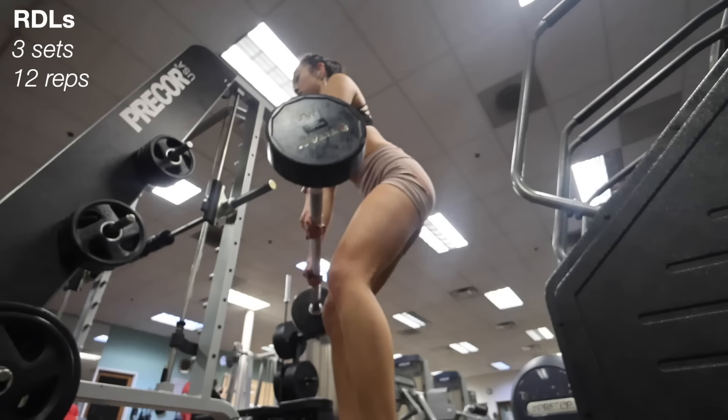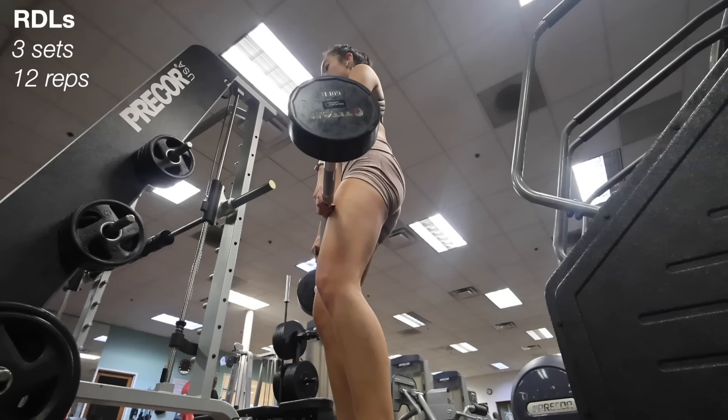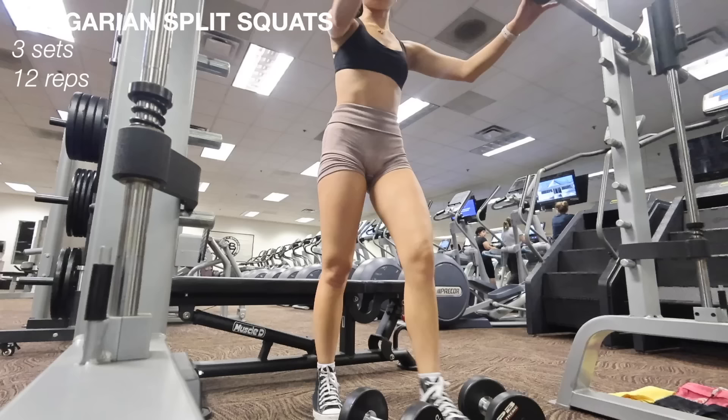Next going into some RDLs — this is the one exercise I feel like I'm still correcting my form on even after weeks of doing it. At first I was feeling this exercise in my lower back, but you should feel it in your glutes. I do three sets of 12 reps holding a 50-pound barbell. RDLs are known to be a really good compound movement, which means they work multiple muscle groups at one time.